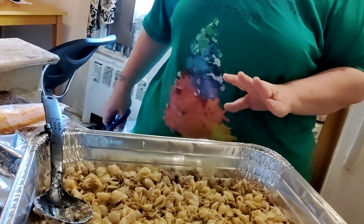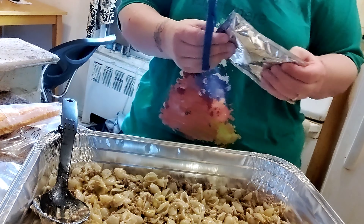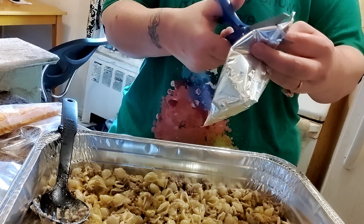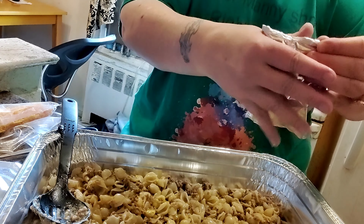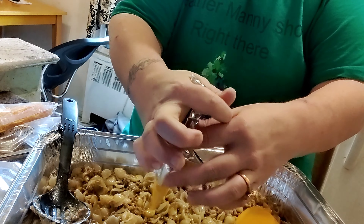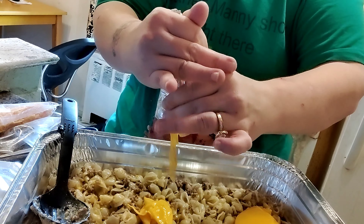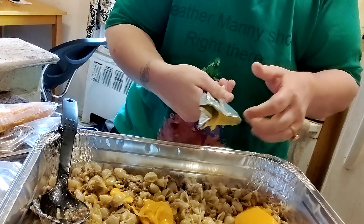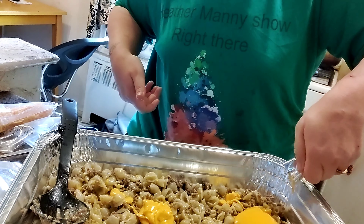Alright guys, Manny came back! I got the little pan, so let's get to work. This is that Velveeta cheese — this is that good, good cheese, guys. You gotta make sure you squeeze it all out.